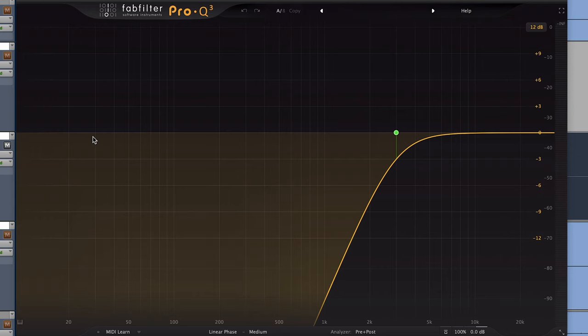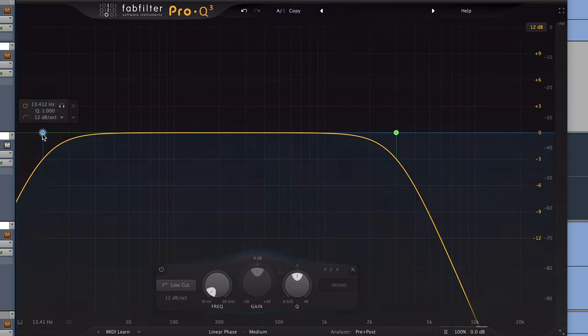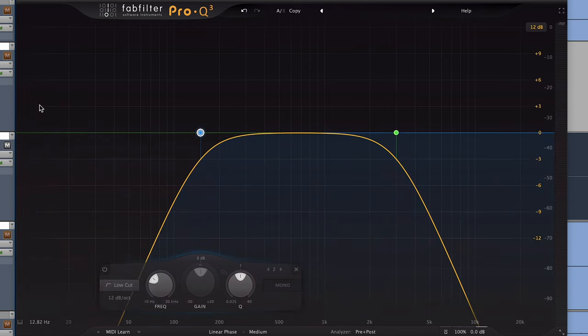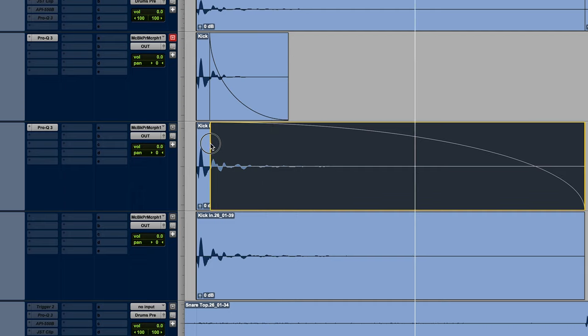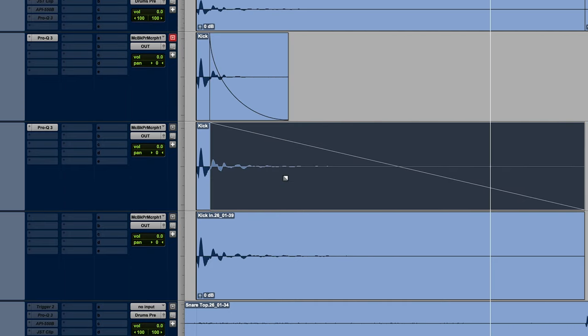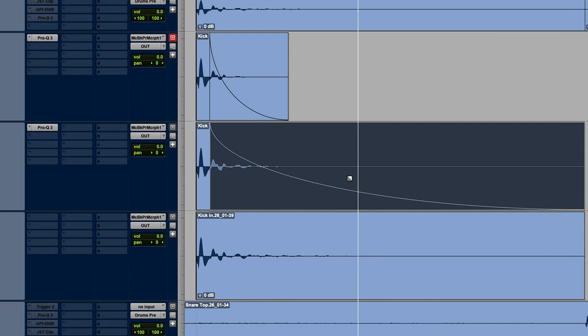Now let's do the same thing to the midrange. I'm going to pick up where we left off on the high end at 3K, and I'm just going to change this filter to a high cut and also add a low cut up to 150Hz. So now we've just got the midrange here. This clip I'm going to leave the full length, but I'll adjust the fade so it's a bit more exponential — a little more steep of a curve. Not hearing any more cymbal bleed in the midrange, so let's move on to the low end.